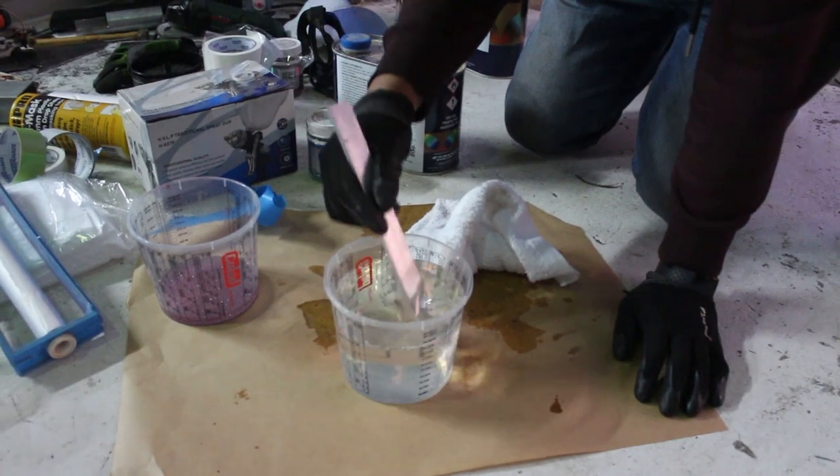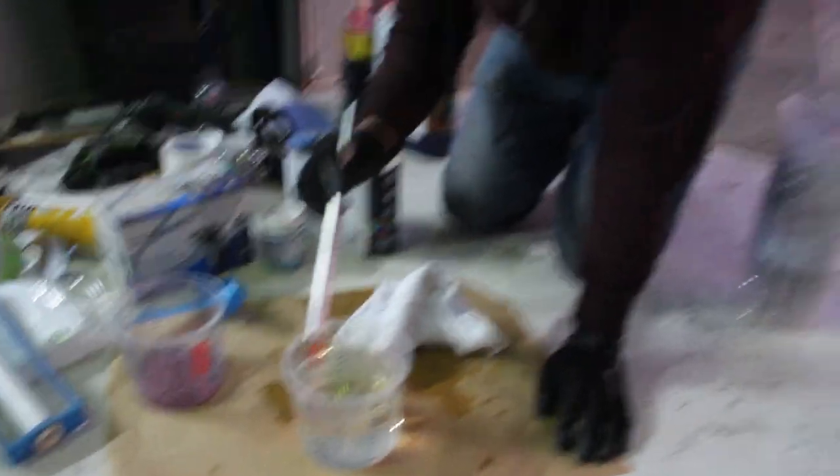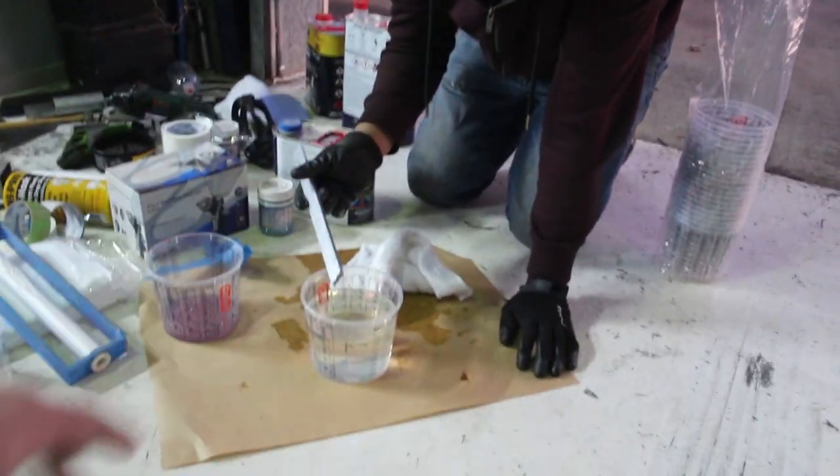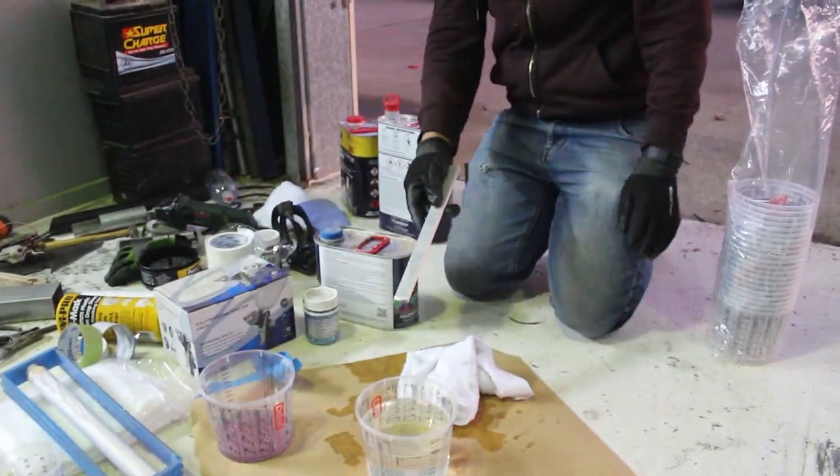Eiji's just mixing up a litre of just clear without sparkles in it, because at the moment the car has like a sandpaper texture. We're just going to keep adding clear coat until the car's smooth.